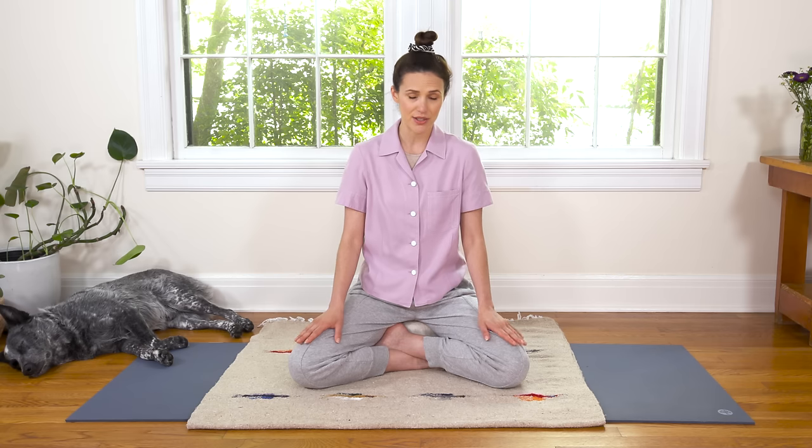Alright, welcome my darling friends. We're going to begin — surprise — our practice today in a comfortable seat. So take your time, just notice if you're kind of rushing right now, and let's start to slow it down as you come into a nice cross-legged seat.